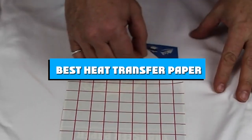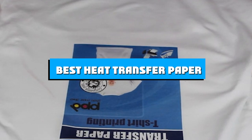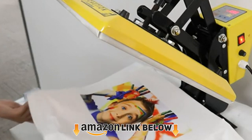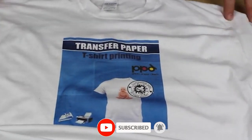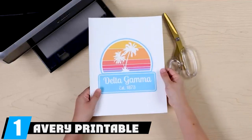If you're looking for the best heat transfer paper, here's a list you must see. We made this list based on our personal preference and sorted based on the features, prices, quality, durability, and reputation of the manufacturers and customer feedback. We've also included options for every type of customer, so let's get started.